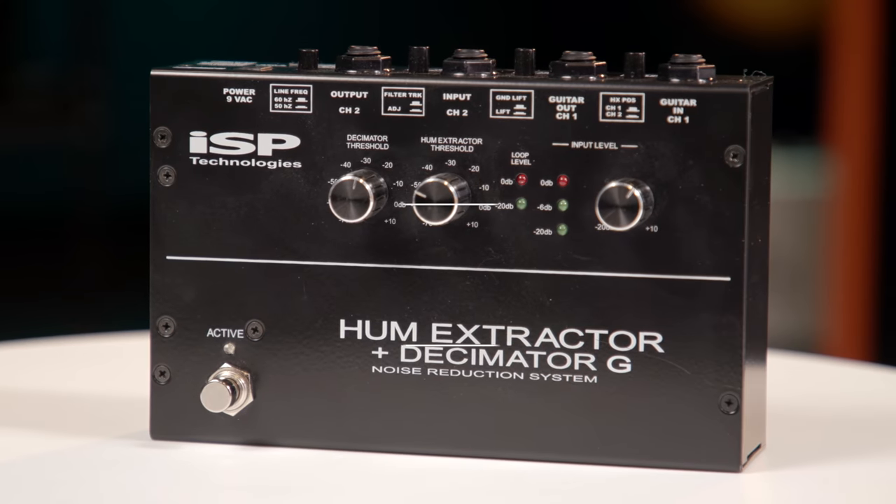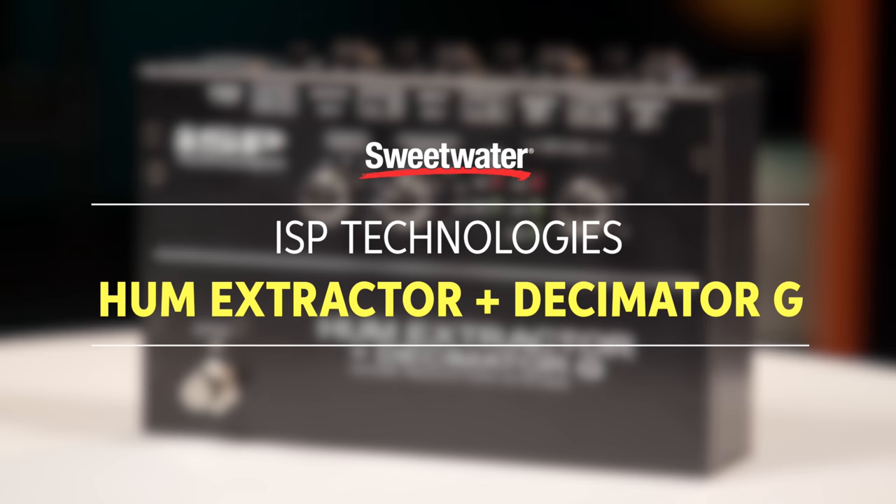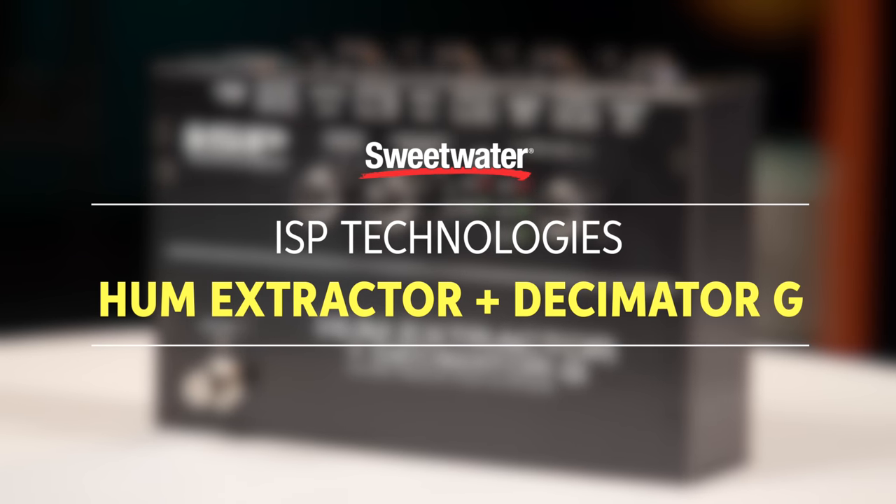Hi, I'm Mitch Gallagher from Sweetwater. Today we're looking at a powerful solution for reducing hum and noise in your guitar rig. We're looking at the ISP Technologies Hum Extractor Plus Decimator G, a powerful two-stage solution for reducing guitar hum and noise.